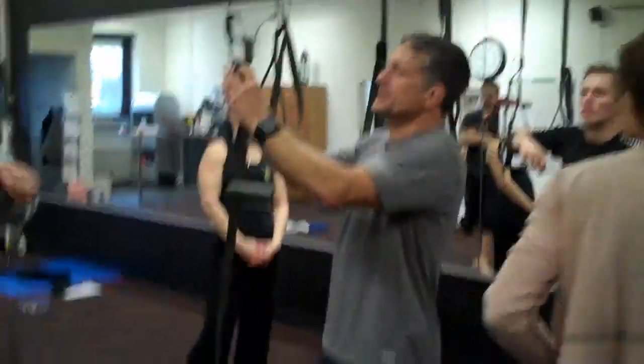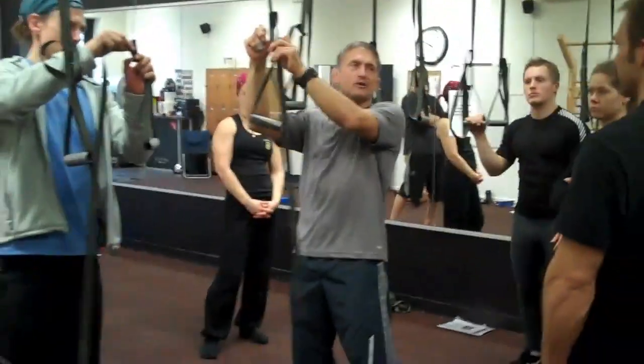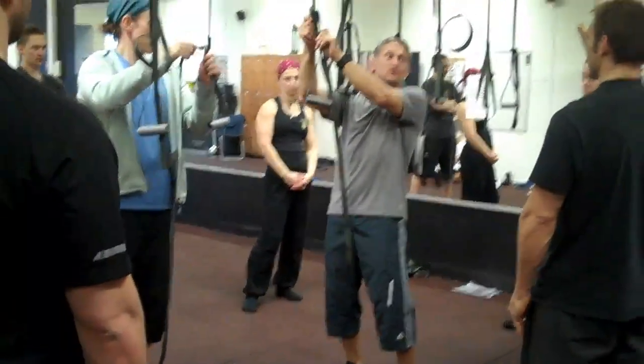I actually had a Frank Zane leg blaster I used for this, and I had it loaded up to about 300 pounds and I had a guy doing this exercise.